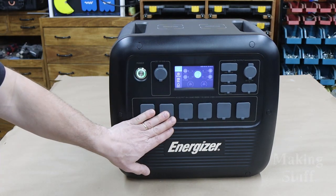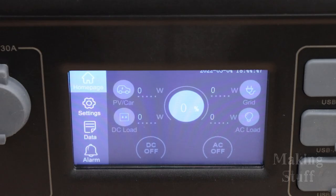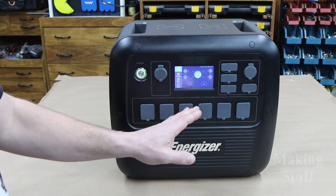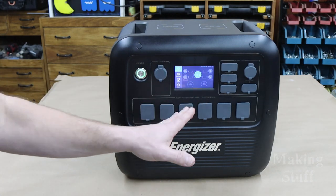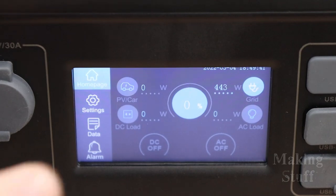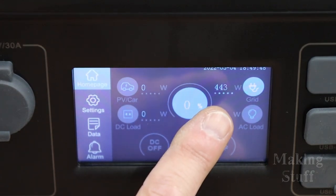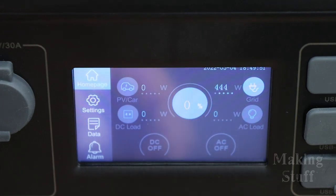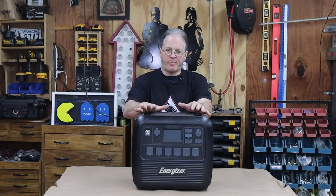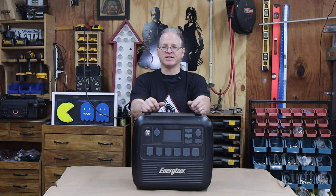I think I'm going to try the power brick. I've run this down to zero percent on the battery — the screen still works, but it's at zero percent. I plug the power brick in and it is charging at a rate of about 444 watts. The power station is now fully charged, and it took exactly four hours and 45 minutes to do so.